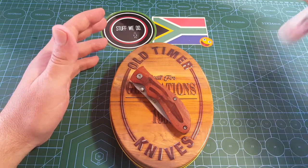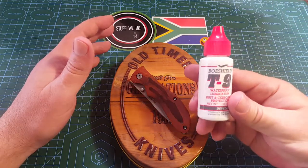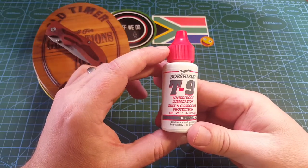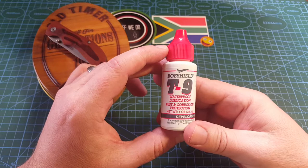Now let's get into what I actually want to talk about today. This is the Bow Shield — Bow Shield T9, waterproof lubrication, rust and corrosion protection.